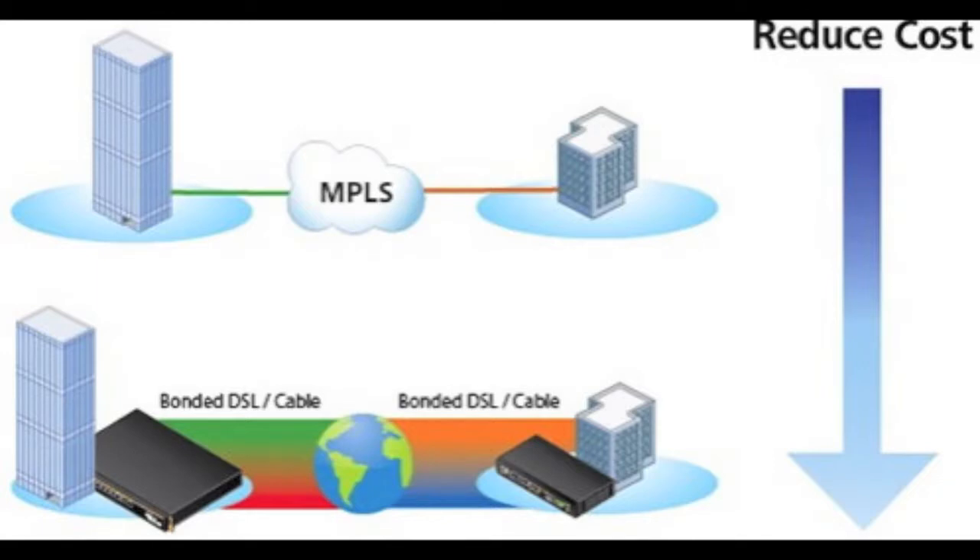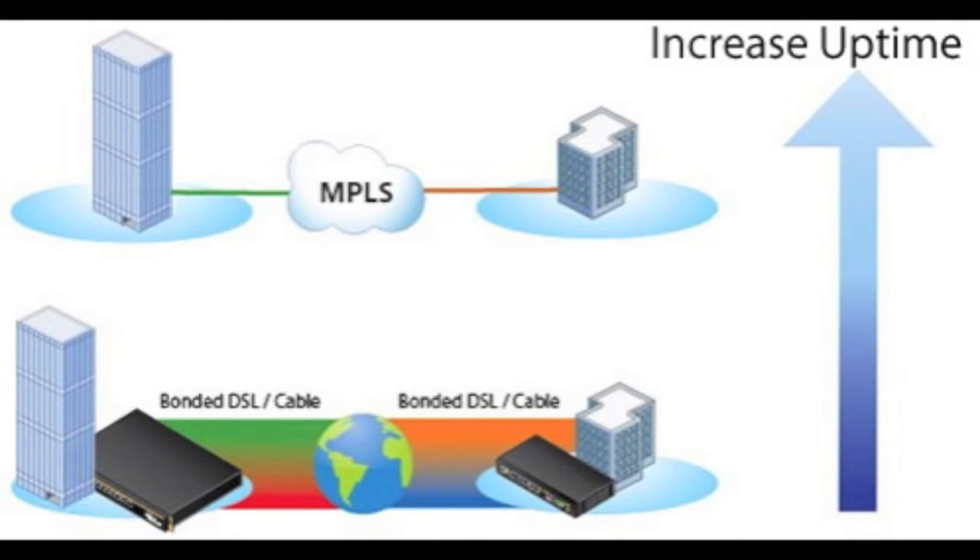With a centralized Fusion Hub, you'll be able to drop high-cost MPLS and T1 lines and replace them with bonded DSL and cable lines at lower costs. You can also increase uptime and productivity by not having a single point of failure.